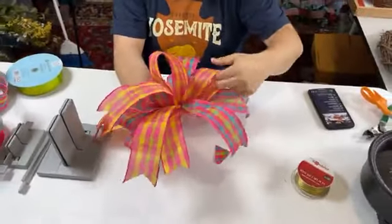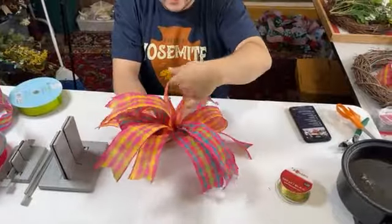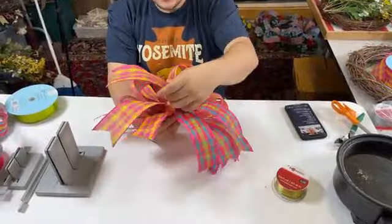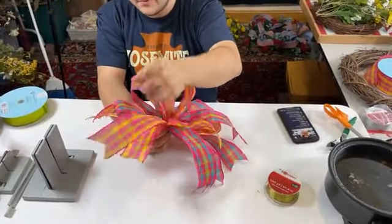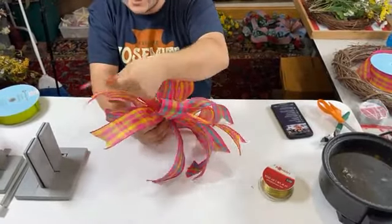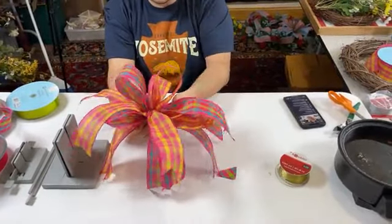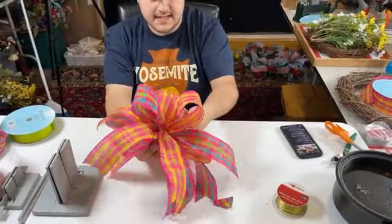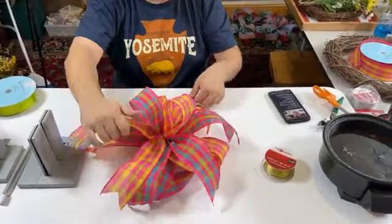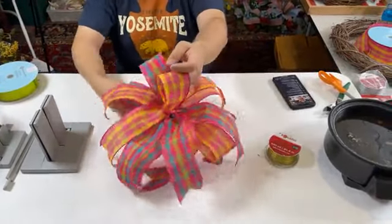Fluffing out all of our loops and our tails — just pull everything apart. Pull those loops from side to side and give everything a good fluff. When it comes to fluffing bows, the most important thing is getting any kinks and creases out. When ribbon looks awkward, it really shows — it's kind of like flower placement. Think of bows as being similar: if it looks awkward, just fluff it out, adjust, and get it to your liking.